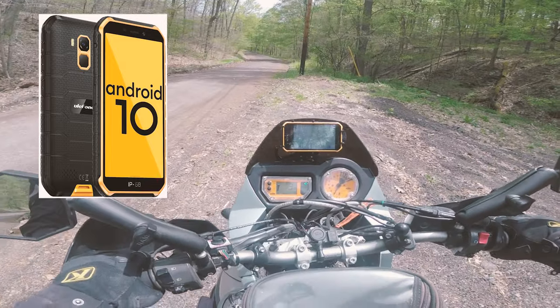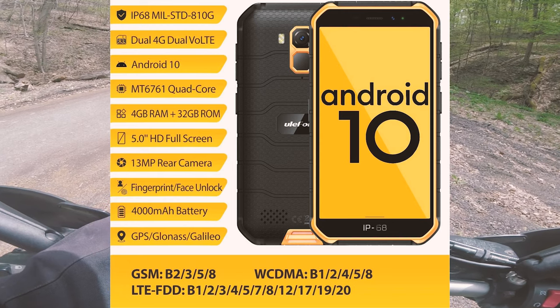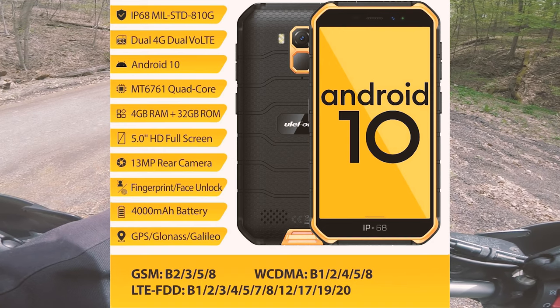This thing has a 5-inch screen, 4 gigabytes of RAM, a 4,000 milliamp hour battery, GPS, Bluetooth, and has a fairly ruggedized case.